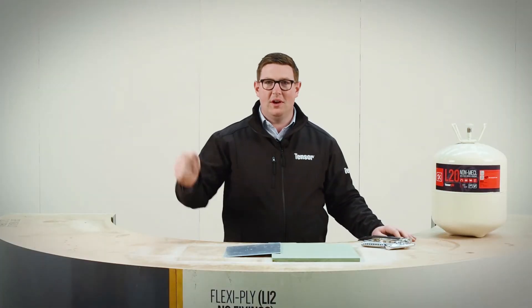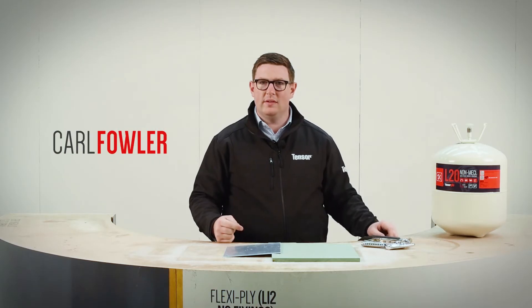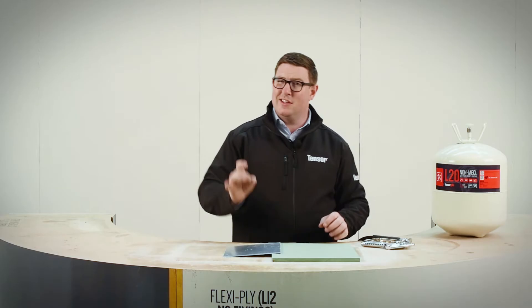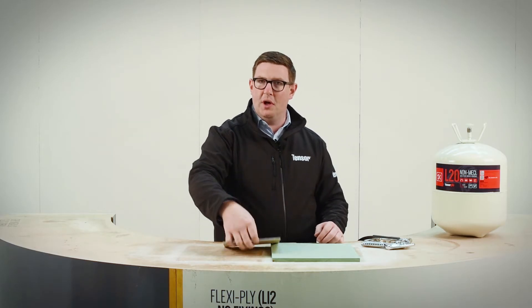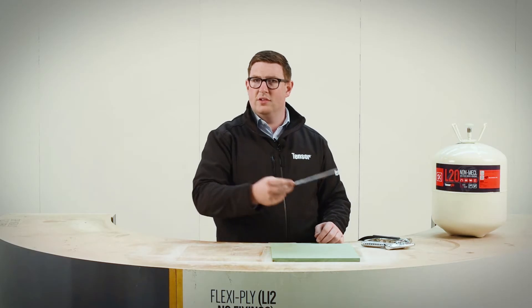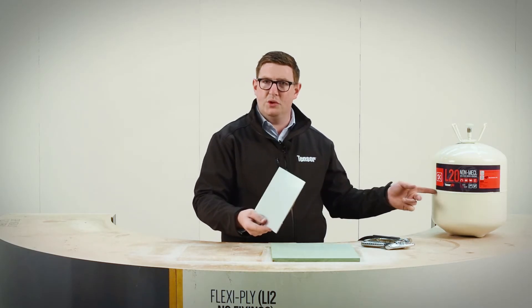Welcome. Kyle Fowler, Quinn Global, home of Tensor Grip. L20 this time. L20 — what's good about L20? L20 is a unique product in the sense that the solvent composition does not attack the back of acrylic mirror, or acrylic, so why not bond it using L20.